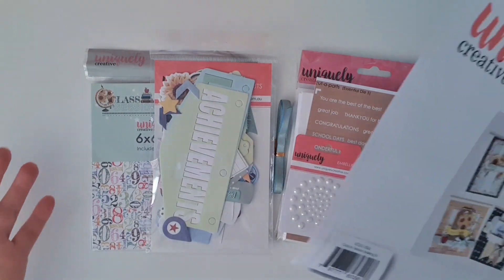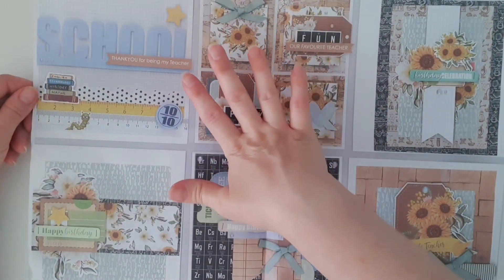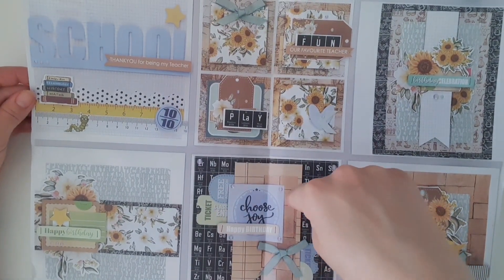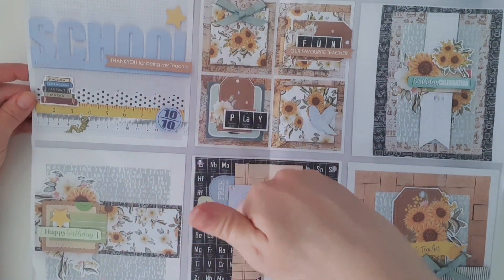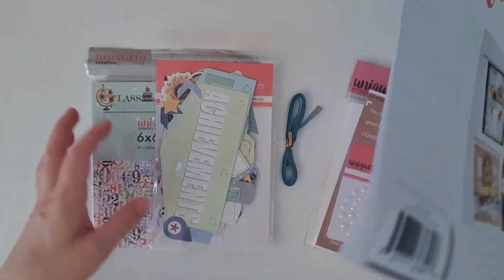Now, how do you know how to make the cards? Well, here is a photocopy of six cards you can make with the kit. It is the exact size, so everything you'll be able to find. For example, you can see you need this checkered grid type paper — that'll be in your paper pack. You'll need this die cut that says 'school' and 'thank you for being my teacher' — they're in there. Everything you need to make these six cards has been included in that pack. I can't tell you how much fun I have making these particular card packs.